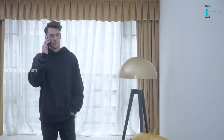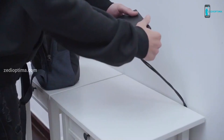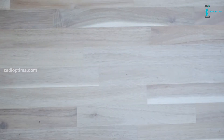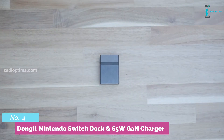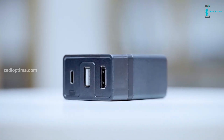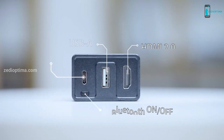Number 5. As a Switch gamer, does the Nintendo official bulky docking station bother you when you need to carry it out and play games with your friends? Well, apparently, you just need a Dongey. Introducing Dongey — the first Bluetooth dock and 65-watt GaN charger for Nintendo Switch and any other USB-C devices.